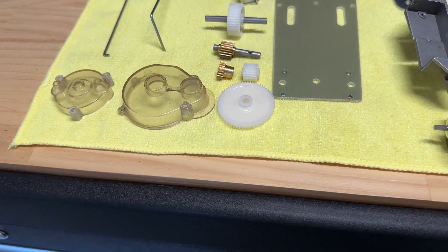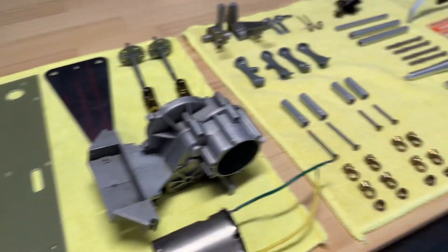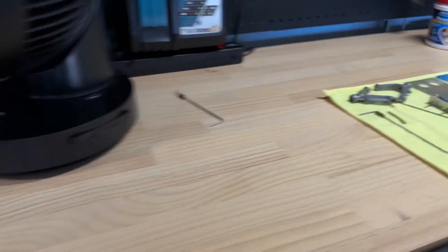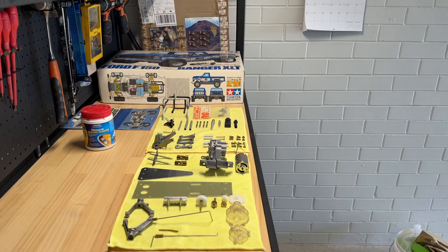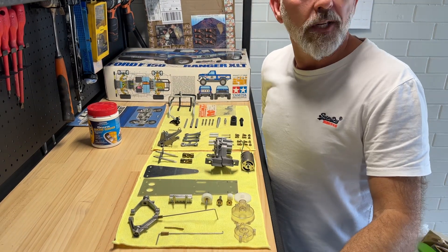Some other odds and sods are coming, but essentially I'll be able to get started on it pretty soon. Really can't wait, but I want to wait for it all to arrive. That's it — thanks for watching, see ya.